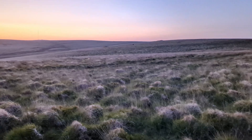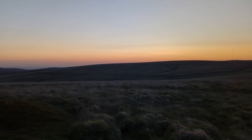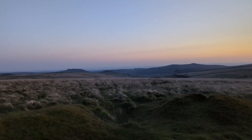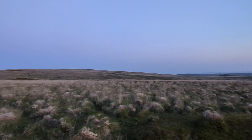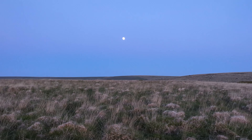The sun's already set and it's starting to get dark, but we have moonlight which will give us a bit of light.